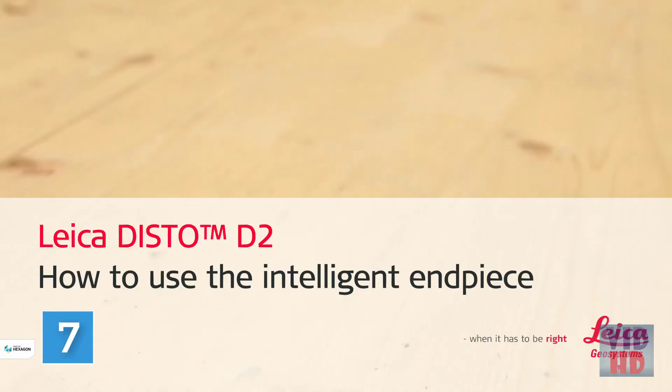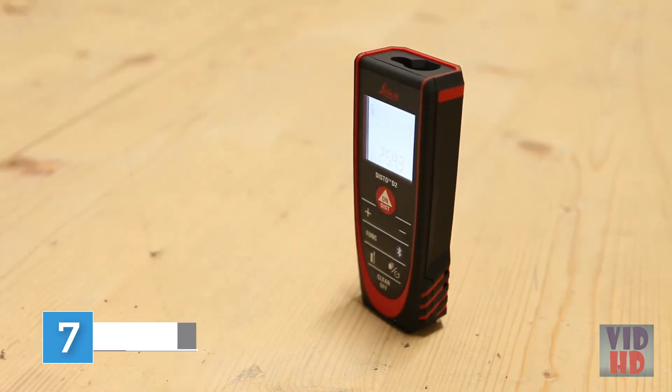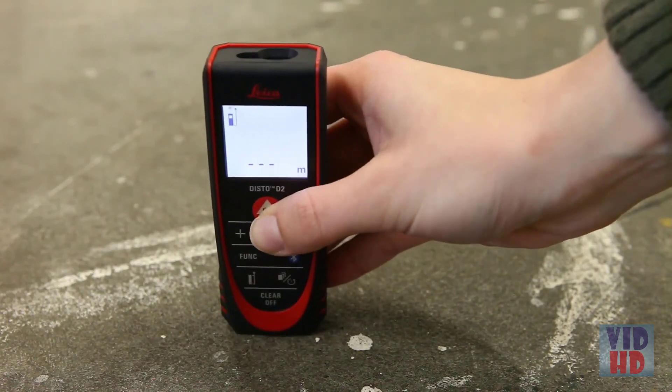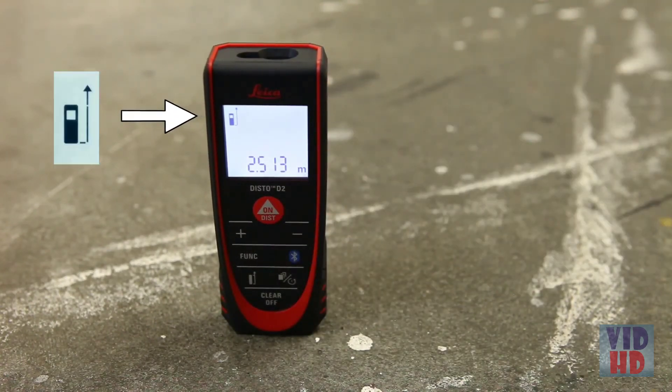Leica Disto D2 — How to use the intelligent end piece. This video will show you how to measure using our Disto D2 end piece in different measuring situations. By default, distance is measured from the rear of the device to the laser dot, as shown on the device symbol on the display.